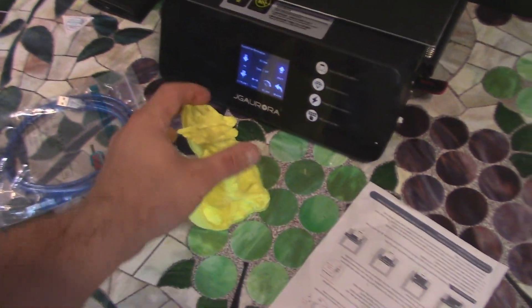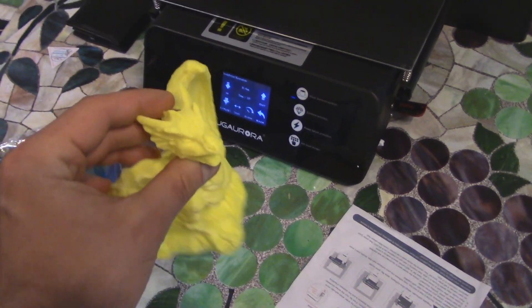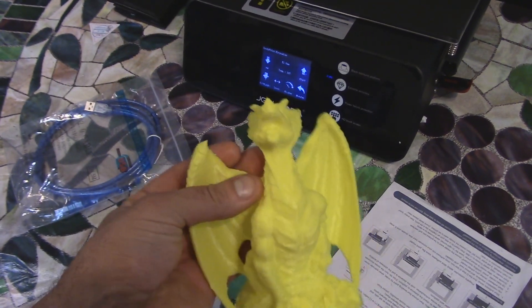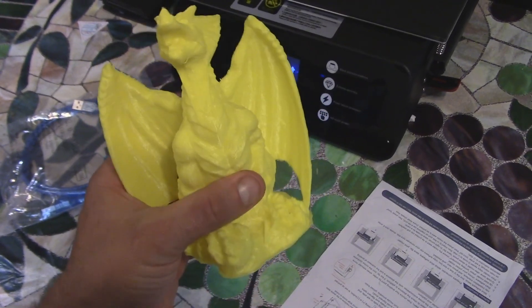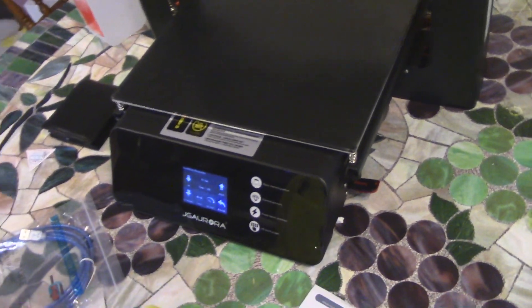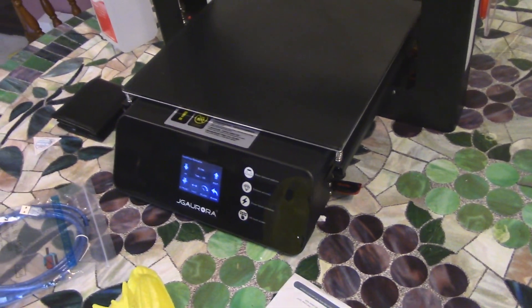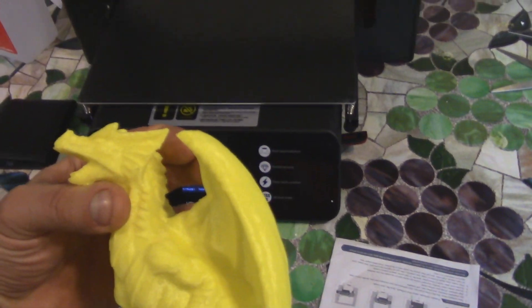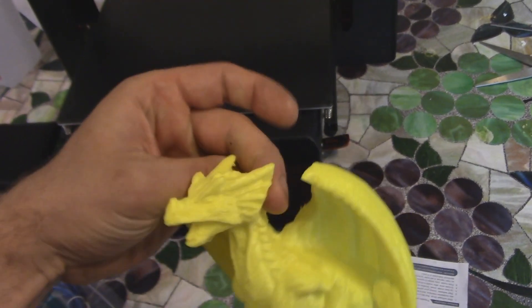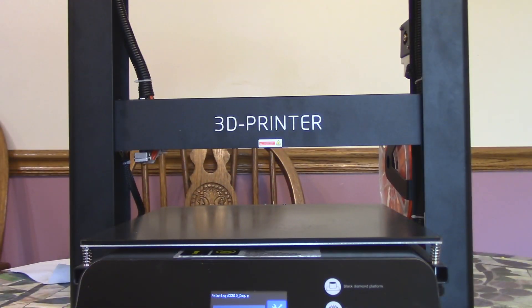Let's try to print a little dog, we'll see. So far, very impressed. I do want to upgrade the fan shroud — there are some models on the thing and I'm just going to print one of those. But first I want to make sure this can print ABS good, because I want to print the fan shroud in ABS. I like to print upgrades for the printer on the printer. Stock though, it's really good. It could use slightly better cooling, but other than that it's pretty damn good.